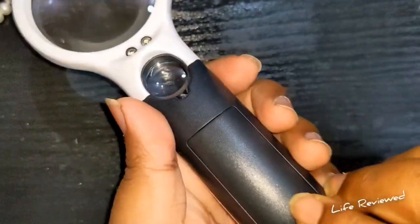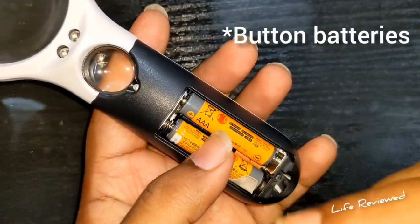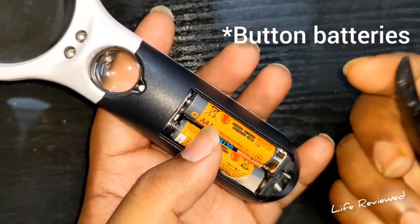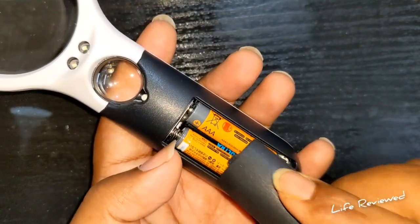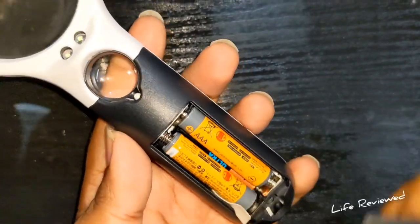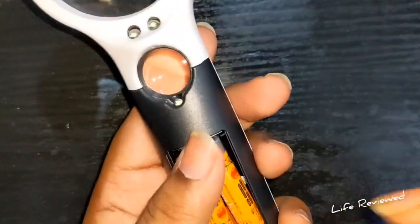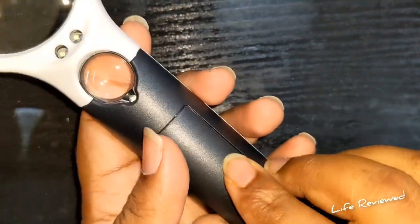One thing I liked: in my earlier magnifying glass, the batteries were cell batteries, so once they ran out it was a hassle to replace them. But this one uses triple-A batteries — it takes three of them: two at the top and one at the bottom. You can easily buy replacement batteries for those.